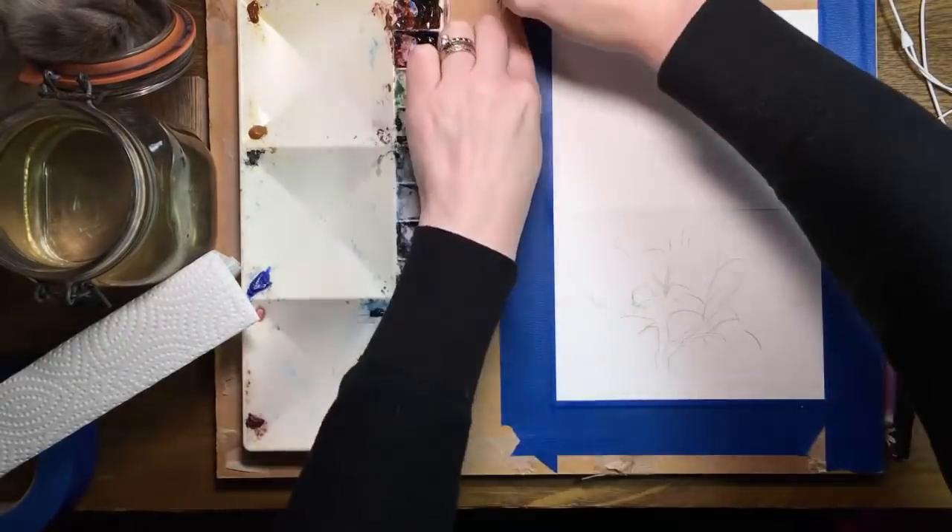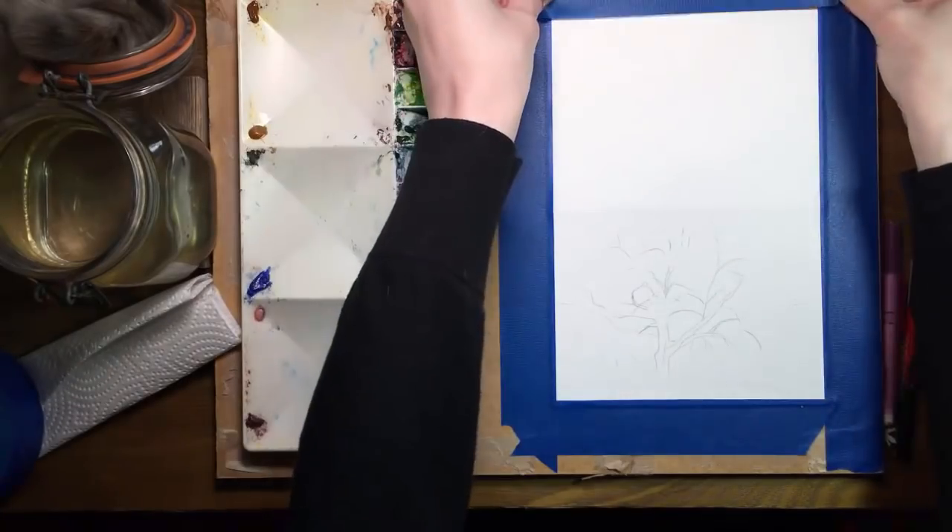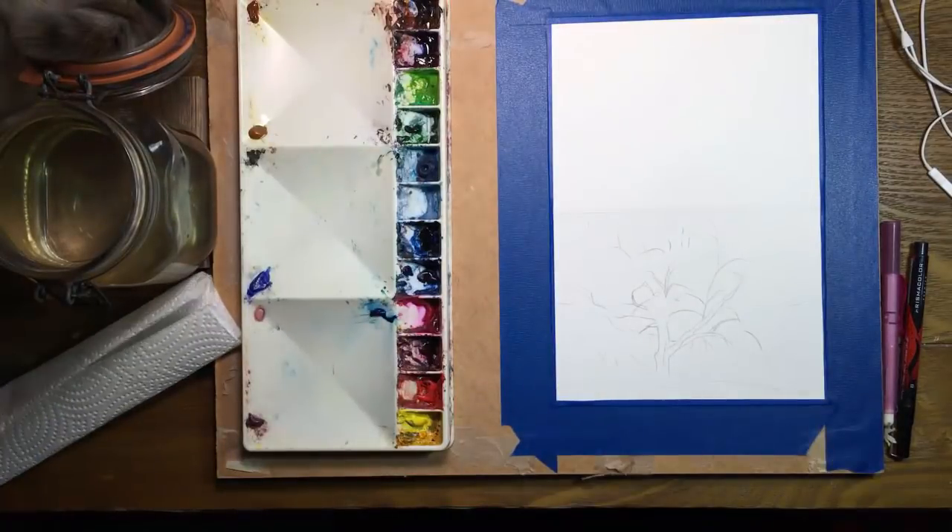I find that the cards can take a moderate amount of water without using tape, though. I'm pressing the tape down in a gentle way, just enough to hold it down, and I'm going in just a fraction of an inch.